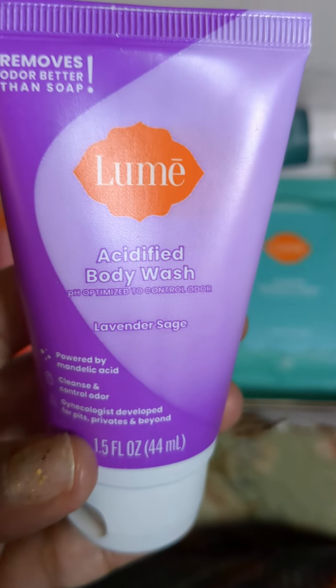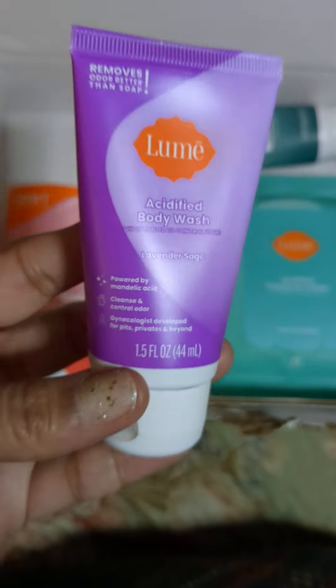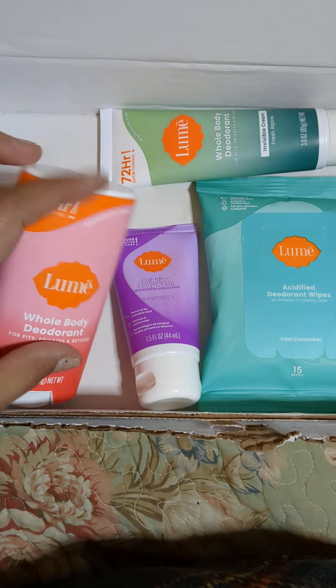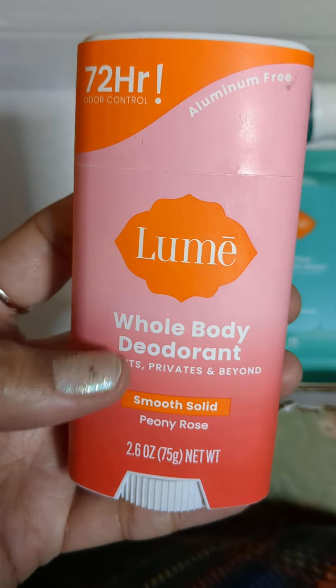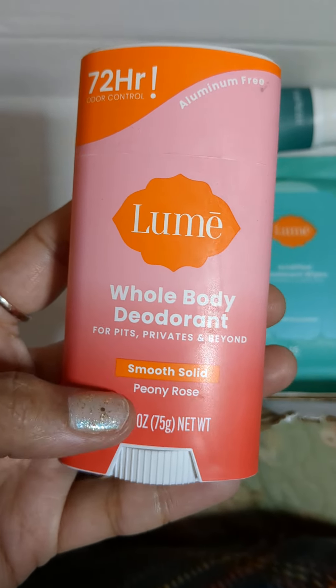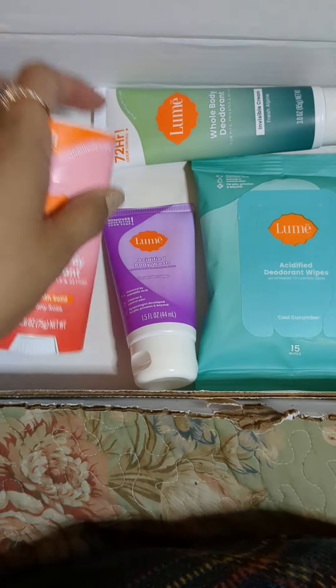This one is a small body wash. I haven't used it yet, but it's a lavender sage — it smells amazing. And then I wanted the whole body deodorant in a stick. Again, it's for pits, privates, and beyond. Smooth, solid, and this is the Peony Rose. Again, it's aluminum free, and it is really nice.